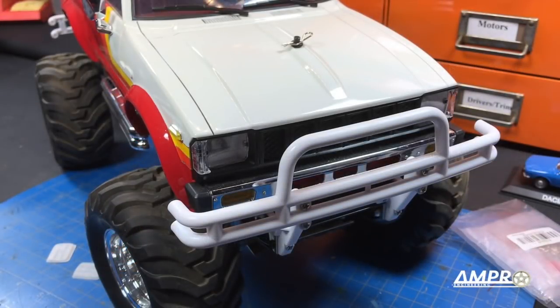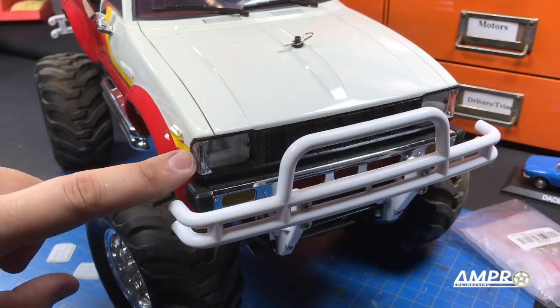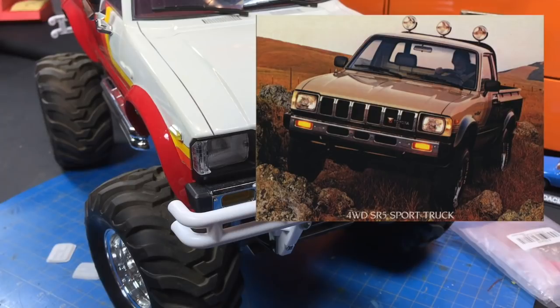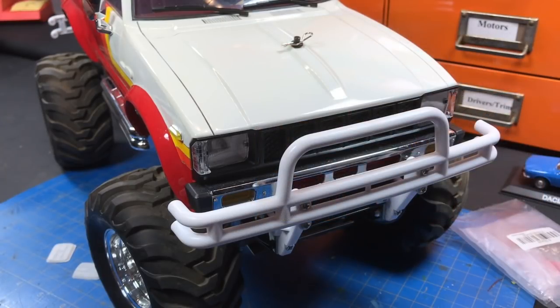Hey everyone, welcome to another episode from Ampro Engineering. This front end is the same front end that RC 4WD has been using on their 12002 Mojave Toyota pickup body. On the actual truck, this front end came out in 1982 and lasted until 1983. It was the final upgrade to the truck's cosmetics before the truck was replaced in 1984.